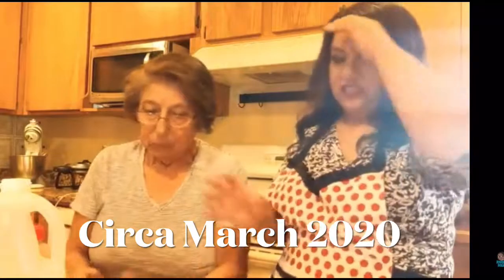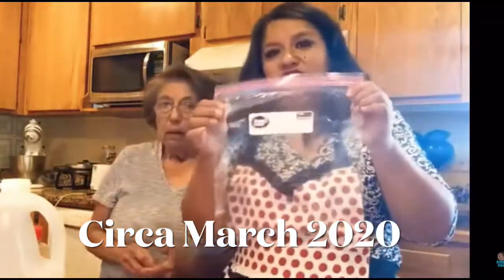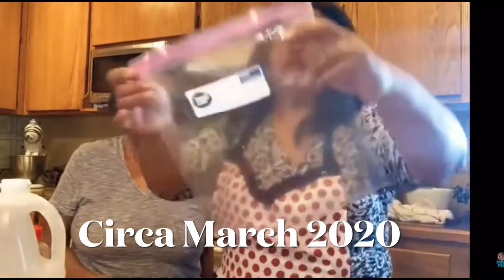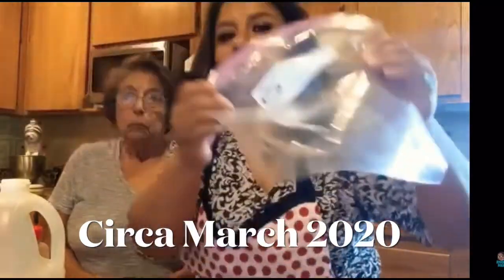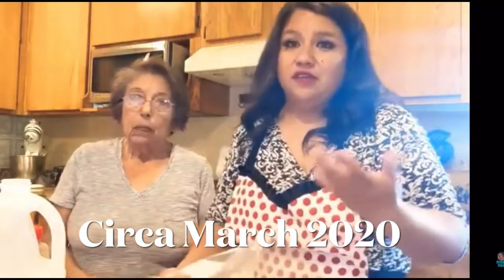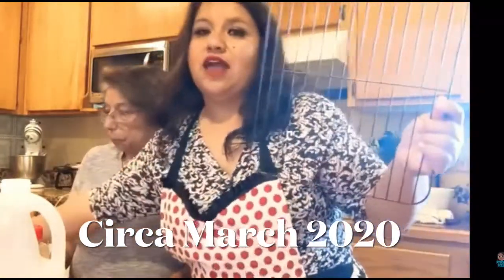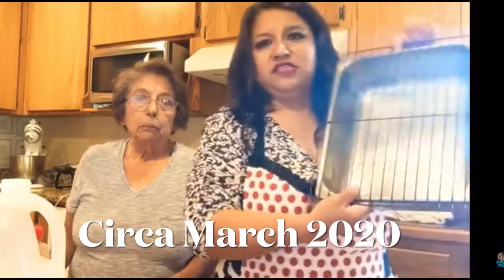To get ready, we get just a regular gallon bag — it doesn't have to be a freezer bag, just a regular gallon storage bag — and then we poke holes all through it, because this chorizo has to cure and drain for three days. Then we just take a regular cooling rack and something for it to drain into, and set that on top.